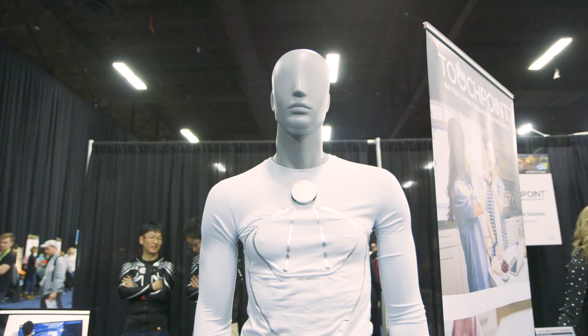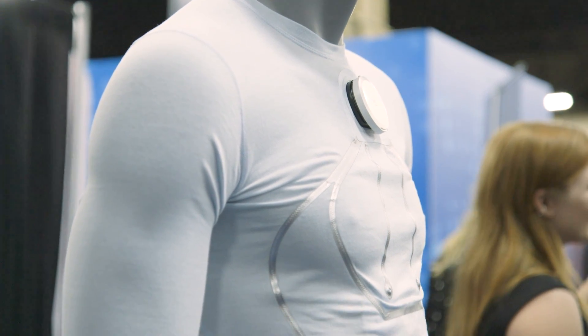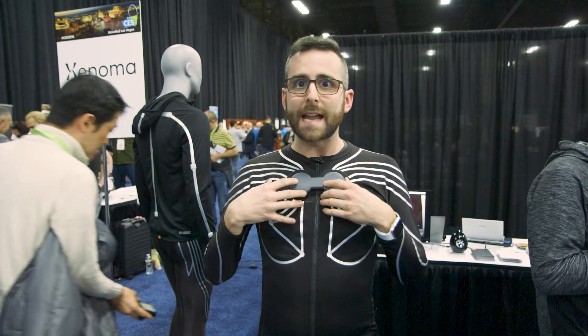They also have one for healthcare, with sensors built into the middle of the shirt for tracking your respiratory system and doing EKG tests. This one I'm wearing right now basically has a bunch of sensors only for controlling movement.